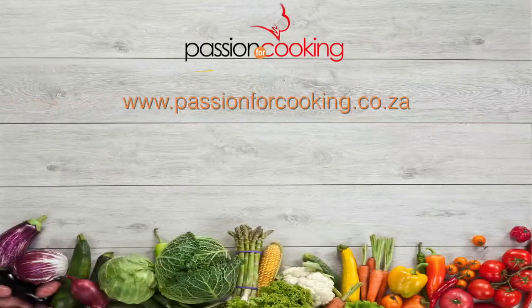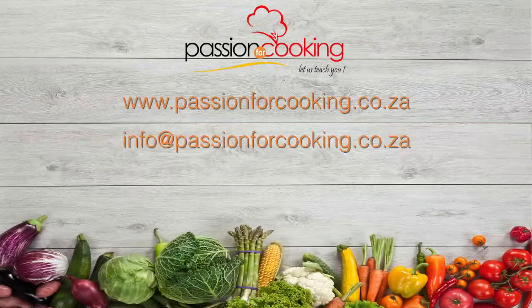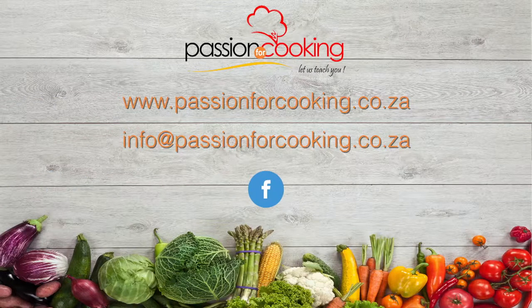For today's recipe, please go to www.passionsforcooking.co.za. Join us on our Facebook page, Passion for Cooking. Thank you so much for joining us today. Till next time, bye-bye.